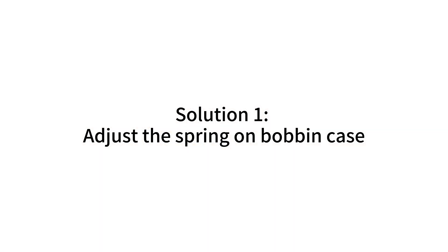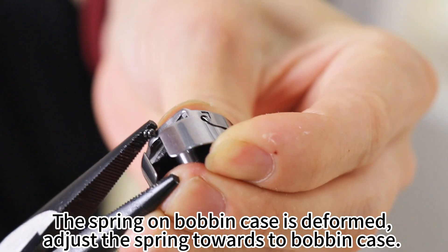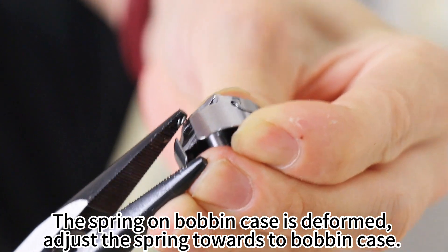Solution 1: Adjust the spring on the bobbin case. The spring on the bobbin case is deformed. Adjust the spring towards the bobbin case.